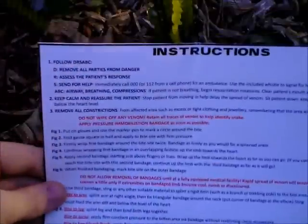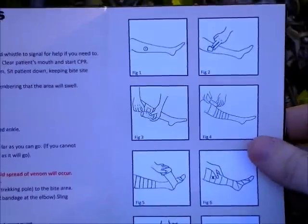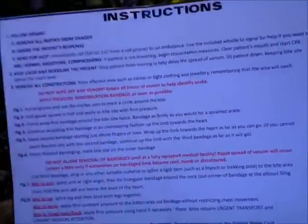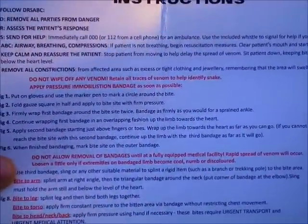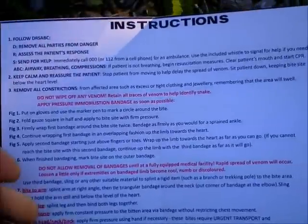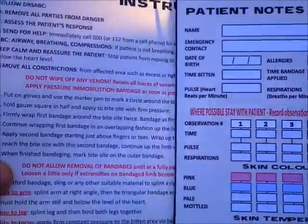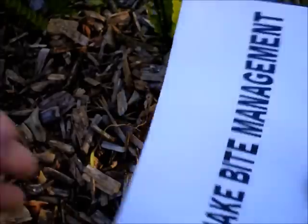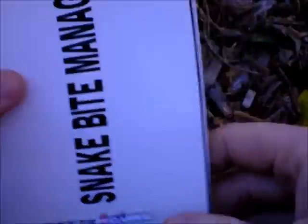Folded out, you've got the instructions, and on this side there are some nice pictures to follow as well, giving you a reminder. The thing is, you've got the video on the YouTube site, and there's a downloadable version too. You can watch that, study up, and practice with a cheap bandage or crepe bandage until you know what to do. This card is really going to be a reminder should the time come that you ever need to open this and use it. On the front you've just got 'Snake Bite Management' followed by the logo.